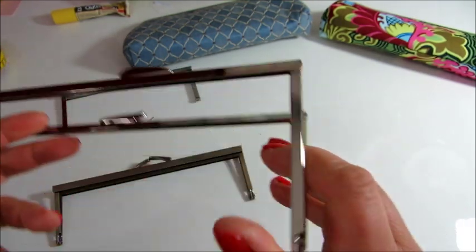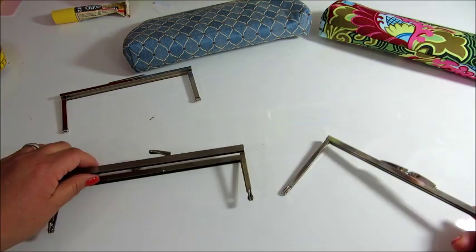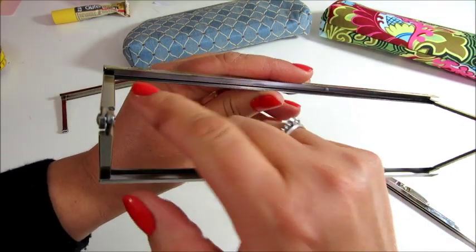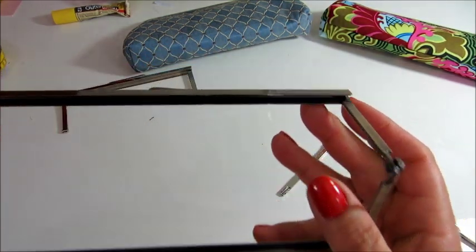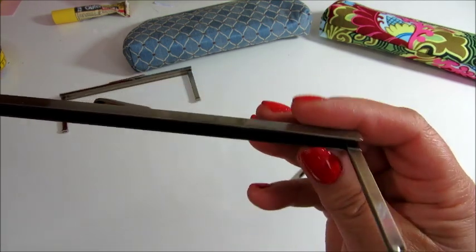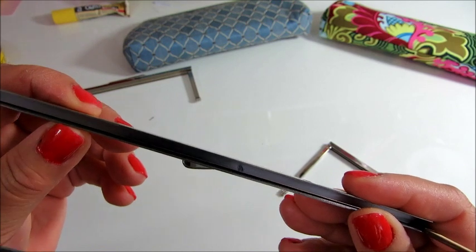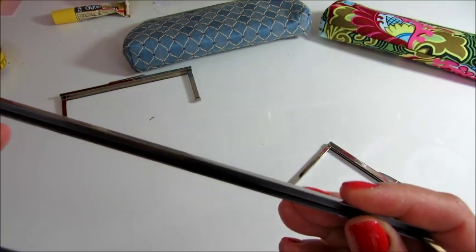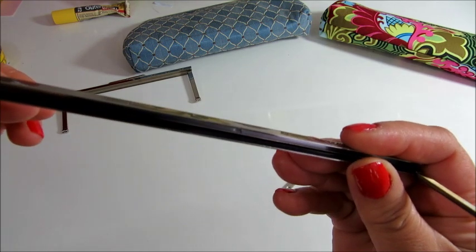So you don't want a closed channel, and this is very long as well. You want an open channel, which comes from this end, from the very end, to this other end. And the gap of the channel is about a quarter of an inch — in centimeters it's about just over half a centimeter. And that's what you need.